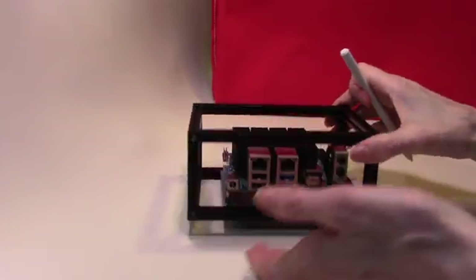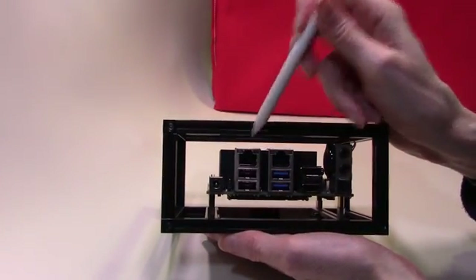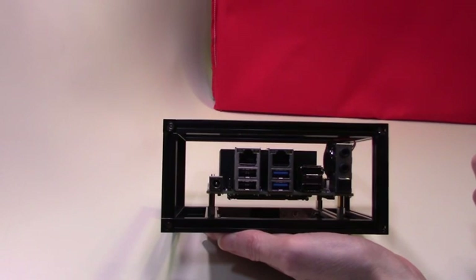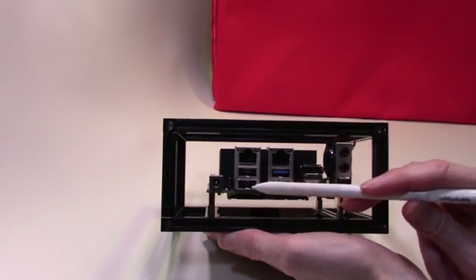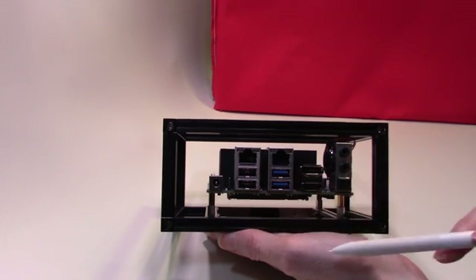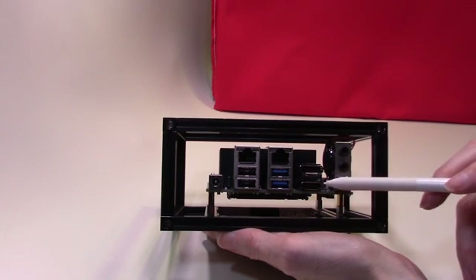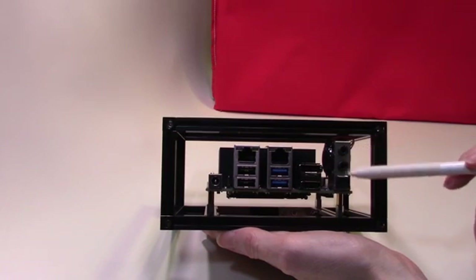On the front of our board we have two ethernet ports, both rated at 2.5 gigabits. We have four USB ports — two USB 3s and two USB 2s. We also have an HDMI port and a DisplayPort, plus our audio ports.